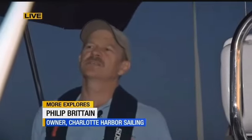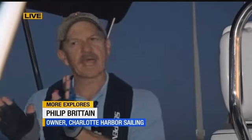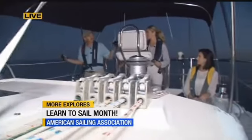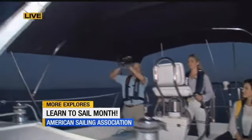A sailboat can never sail directly into the wind — they call that in irons. The wind has to be at a minimum of 30 degrees off the bow, and we call that a close haul. Then 60 degrees is a close reach, 90 is a beam reach, 120 is a broad reach. And when you see a sailboat sailing with that big huge sail up, that's running with the wind.